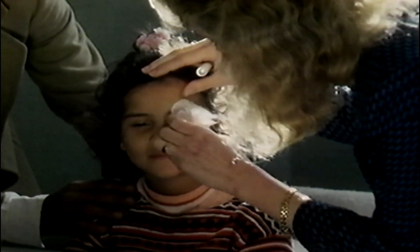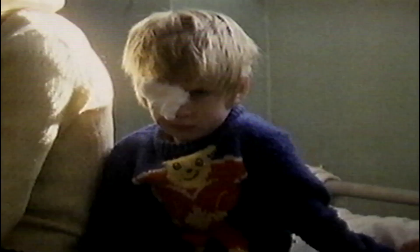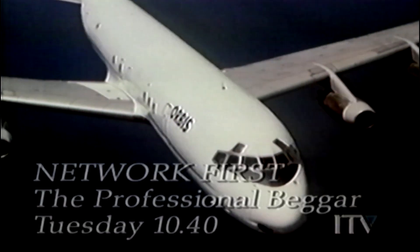Oliver Foote has run Orbis International for more than a decade, bringing the gift of sight to the world's poor. Now this professional beggar has only a few months to raise over 4 million dollars to keep his dream alive. When I come out here and see the patients having their patches removed, and the smiles and the joy and the tears — all of the hustling and running around the world and organising and administrating the organisation is forgotten, because this is where it's at. Network First, Tuesday at 10.40 on ITV.